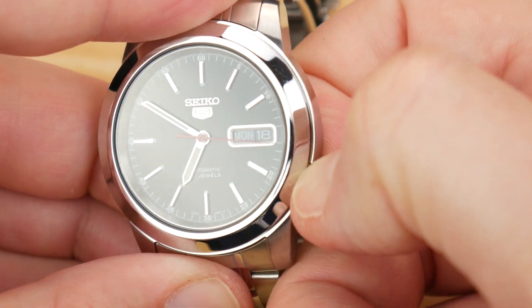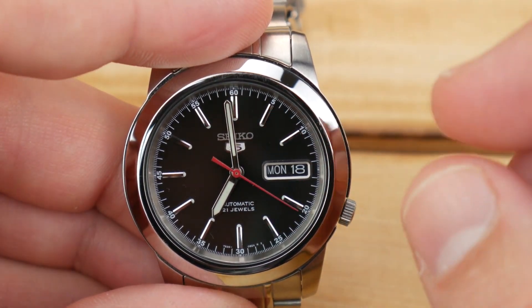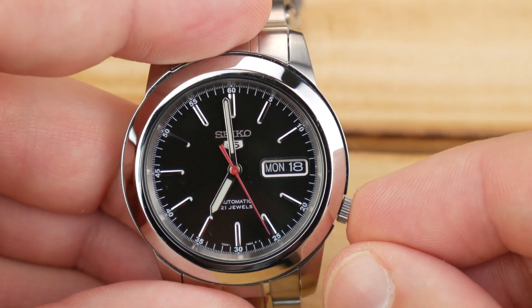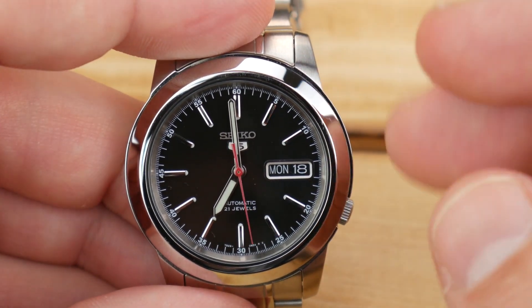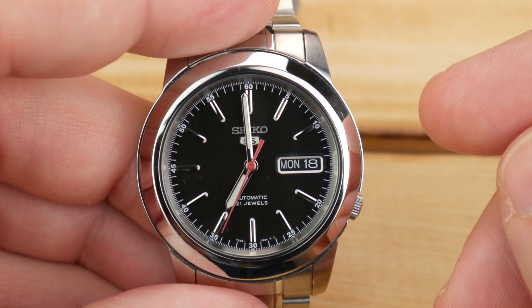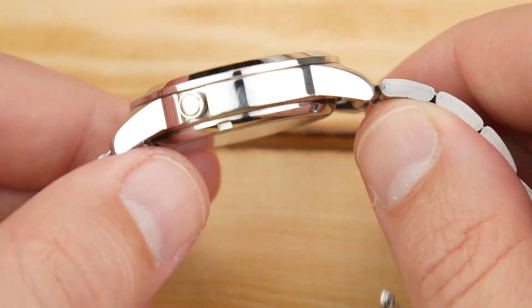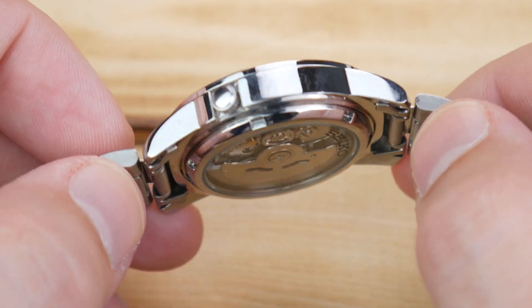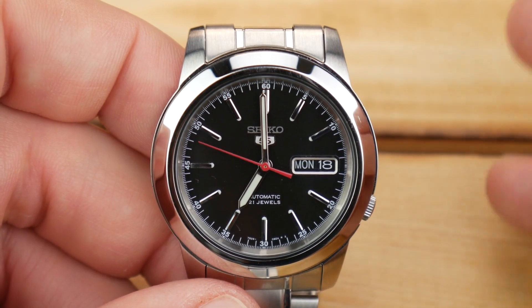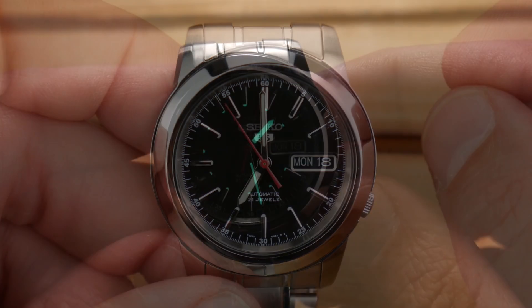Also, when you pull the crown all the way out for time setting, the seconds hand will continue to run, so you're not going to be as precise as you might want to be, although there are certainly some ways around that. Accuracy runs right around minus 20 to plus 40 seconds, though in my experience you're never really getting beyond about 20 seconds of variance. They also claim a 41-hour power reserve, but I think around 38 hours is probably the sweet spot of what you can realistically expect.